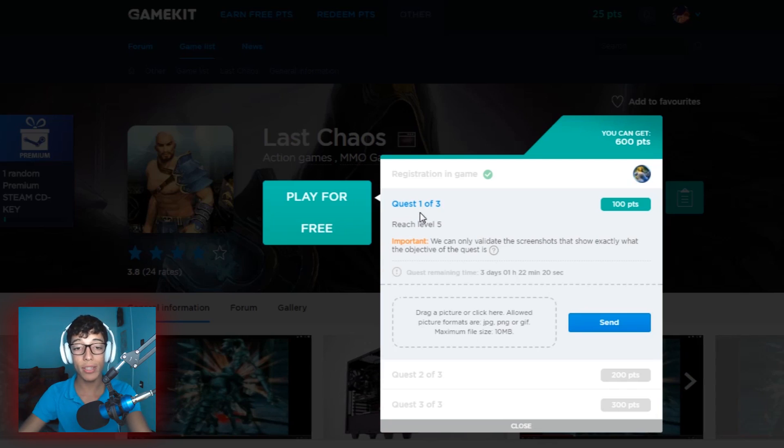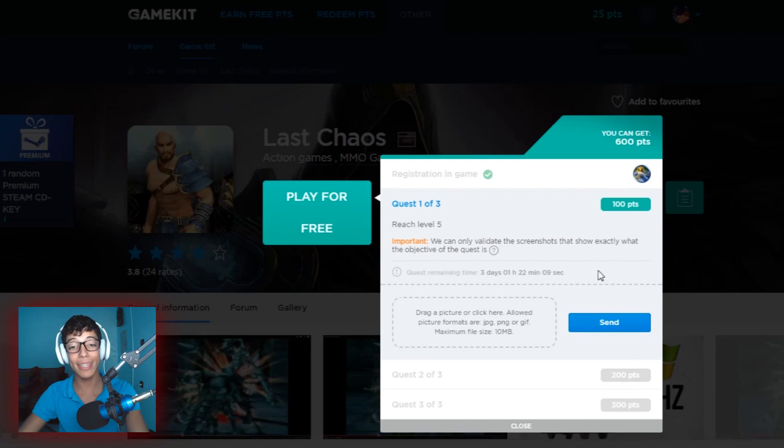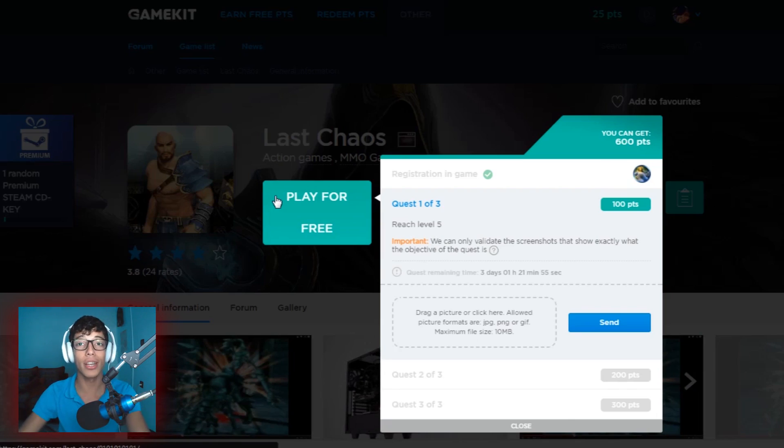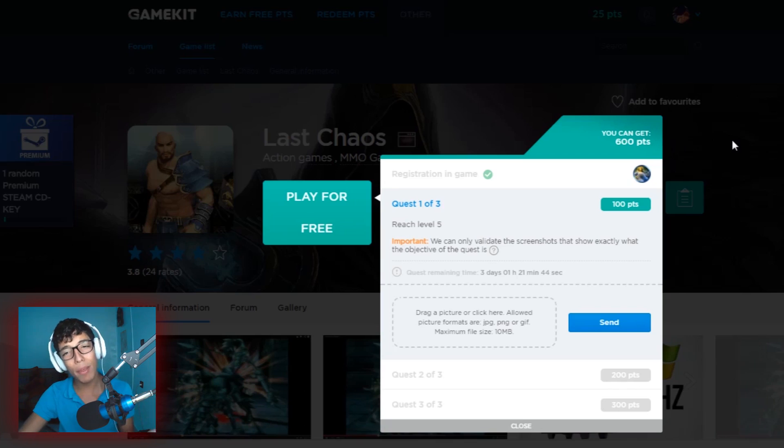You earn a certain number of points on every quest. For example, the first quest earns you 100 points, the second one a couple hundred points, and the third one earns 300 points. The first quest here is to reach level 5. All you need to do is download the game, play it for free until you reach level 5, then come back, take a screenshot, and send it to them by dragging the picture over and hitting the send button.